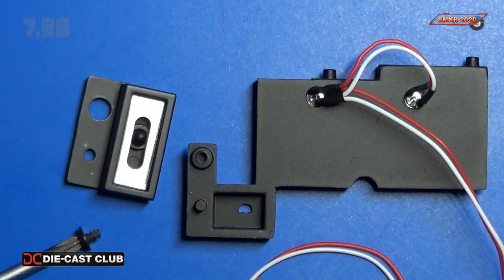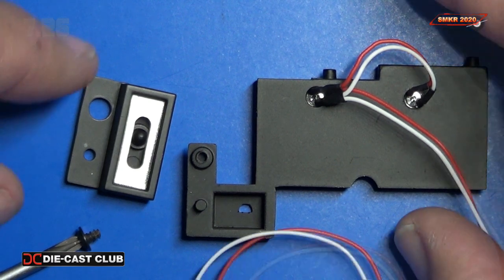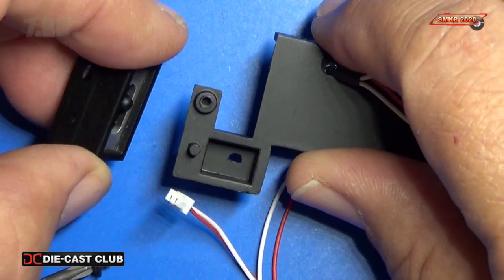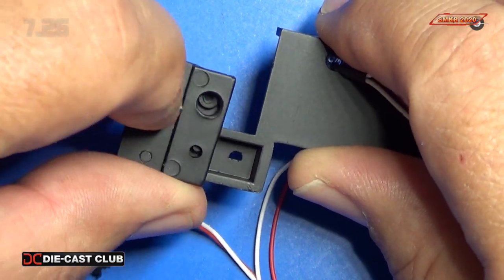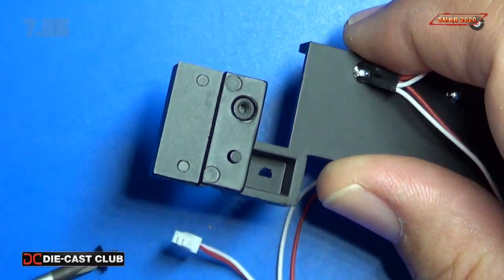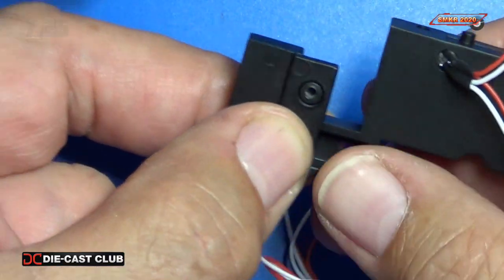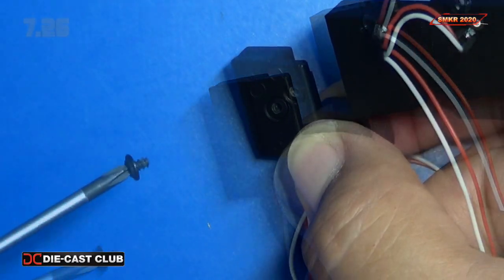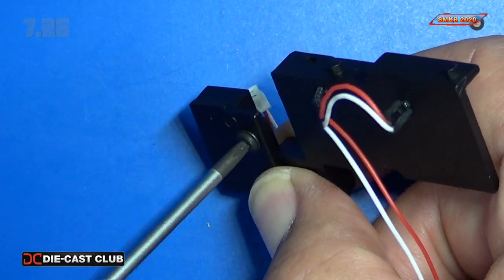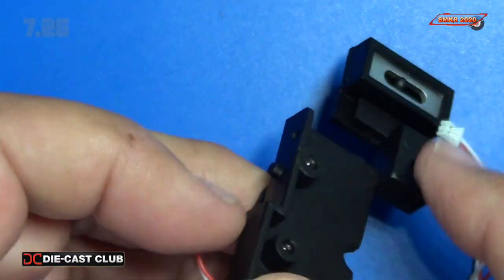In Stage 26 we assemble the right air vent and put it on the dashboard mount using a U-type screw. We flip it over, set it down, put our U-type screw in, and there you have it.